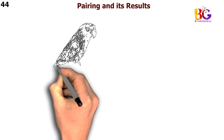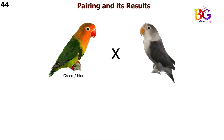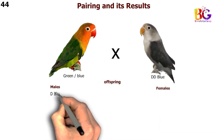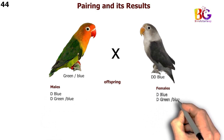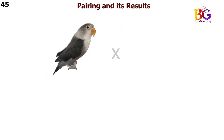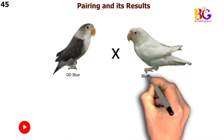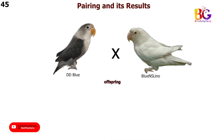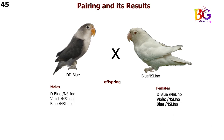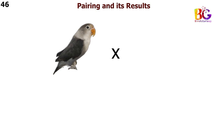In the 44th pairing we are taking green split blue with DD blue Fischer. In the 45th pairing we are taking DD blue with blue Eneselino Fischer. In the 46th pairing we are taking DD blue with violet green Fischer.